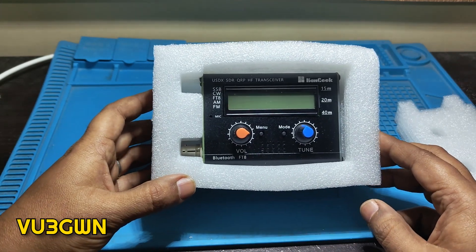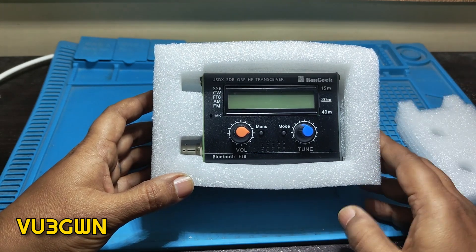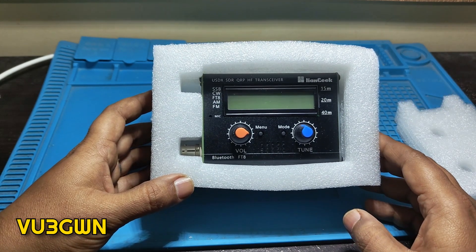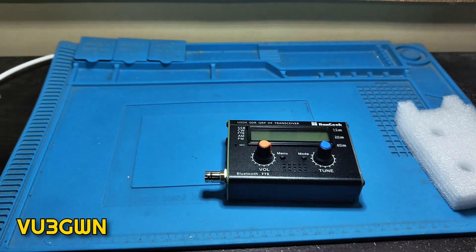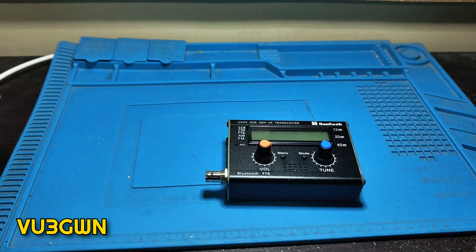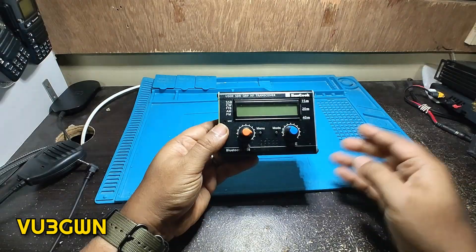This is retailing for $88 plus another $10 plus customs charges when I imported it to India. It came very well packaged as you can see the box. Let me put this aside — here it is. It's got a fantastic feel to it.